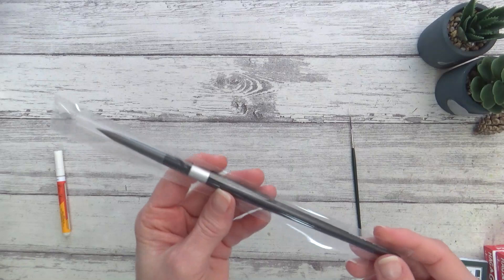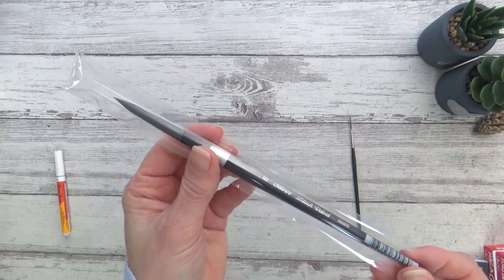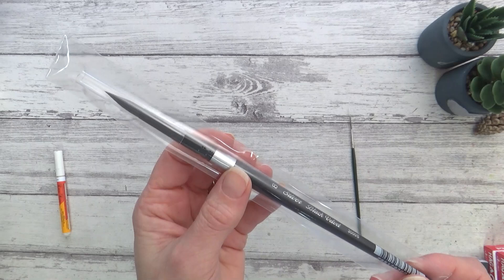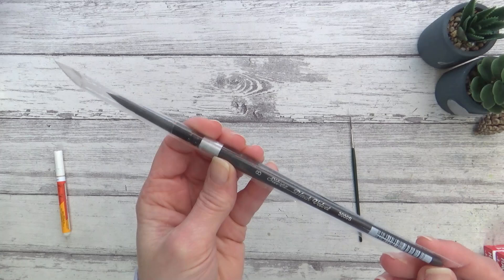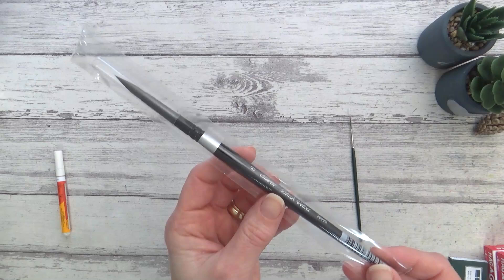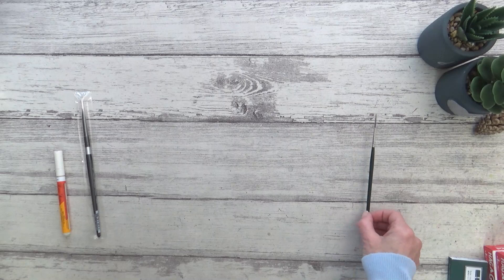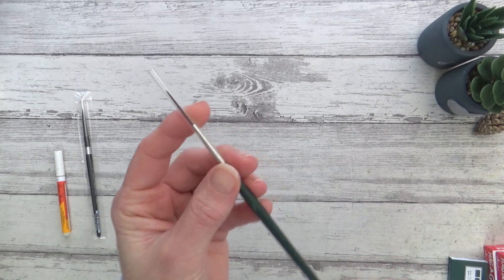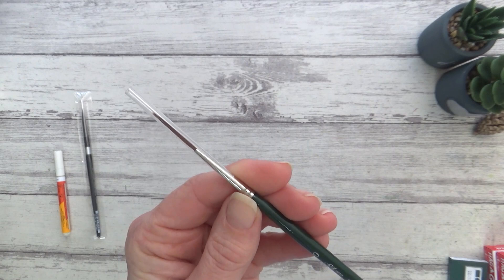These last two brushes are both Silver Black Velvet ones. This size 8 brush I bought to replace my current size 8 which has seen better days. This is without a doubt my go-to brush as it's super versatile and holds a nice point, so if you haven't tried them before I would definitely recommend them. It's not cheap at £18.40 but they do last a good long time if you look after them. This next one is a synthetic script liner brush size 0, which I bought to try for adding fur or hair detail to my animal paintings, or maybe to try on different subjects earmarked for future videos. This one costs £6.50.